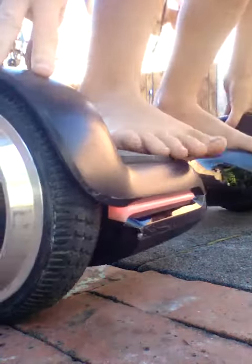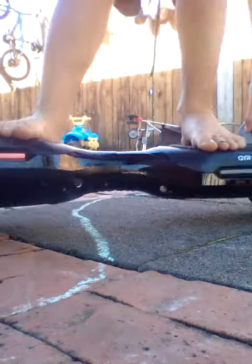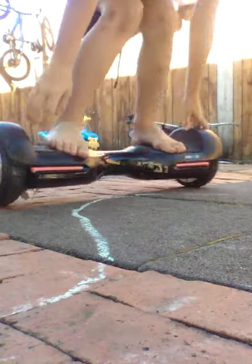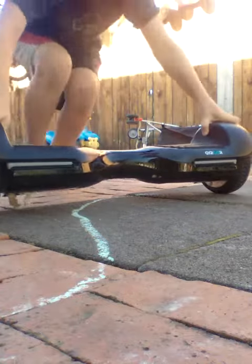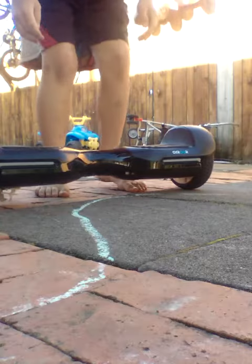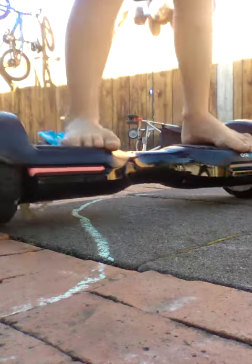Oh sorry guys, I just dropped these. If you guys can see me, comment down below. So the first trick is this: I'll push the hoverboard, stand up, and jump on.